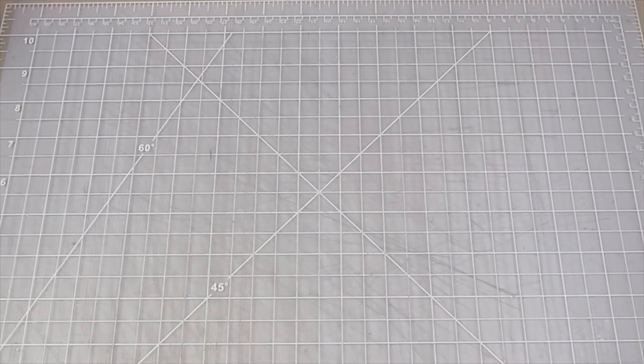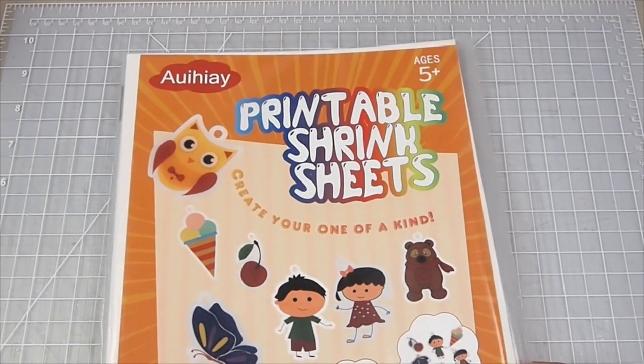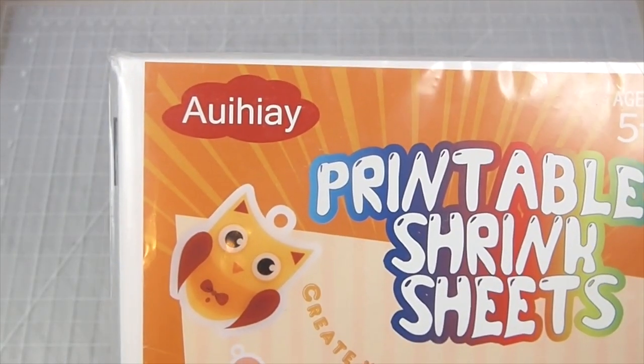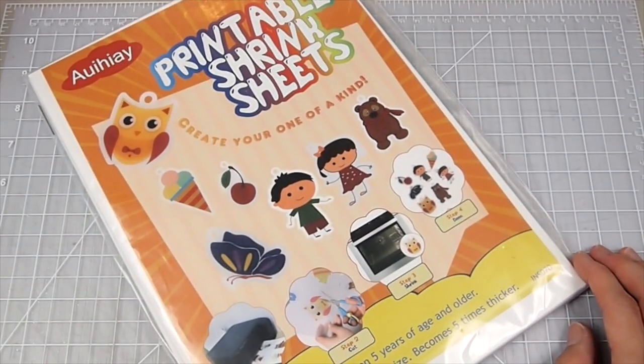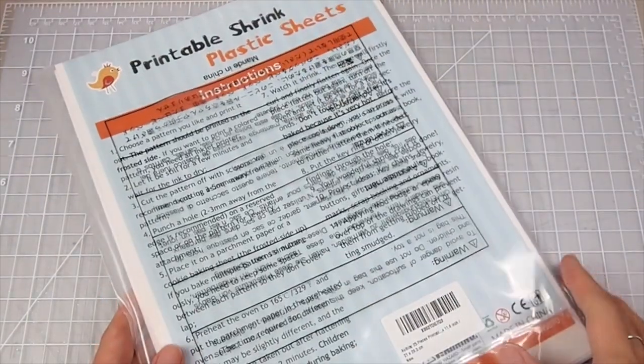Hi everyone, welcome back to my channel. Today I want to share with you this printable shrink plastic I tried recently. It's by this brand that I'm not going to try pronouncing. I got it from Amazon and they do only come in size A4. By the way, this is not a sponsored video — I did purchase this with my own money.